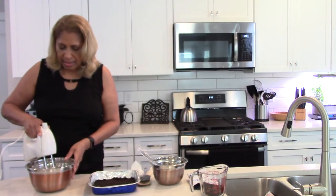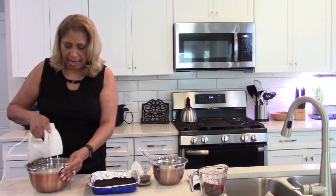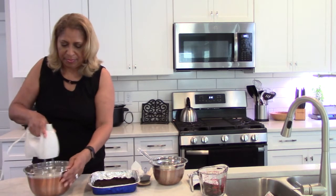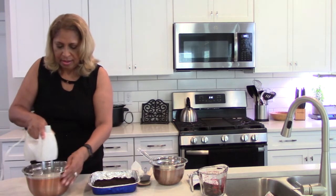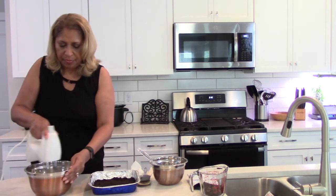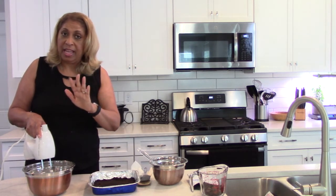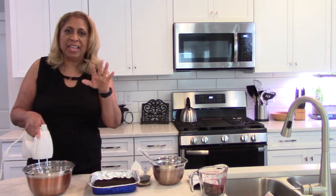Mix it for 30 seconds first. Then mix it on medium speed for three minutes — I'm not going to bore you watching it for three minutes. That three-minute mix is actually what gives the pudding its consistency.